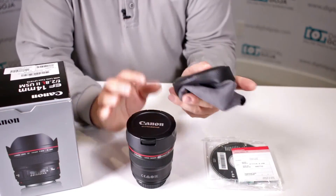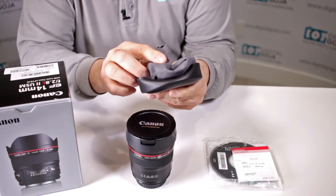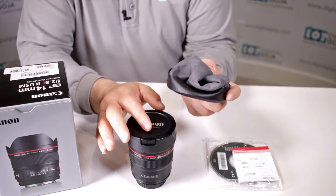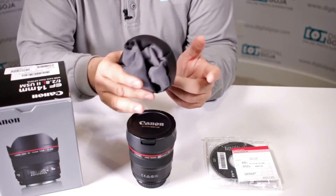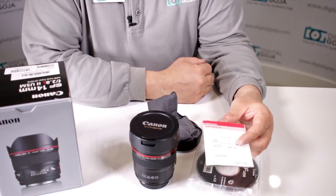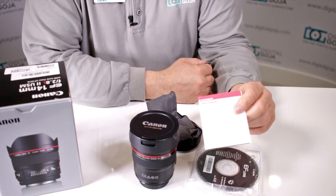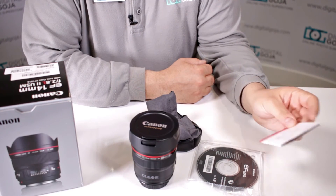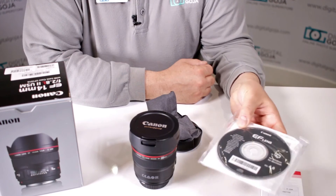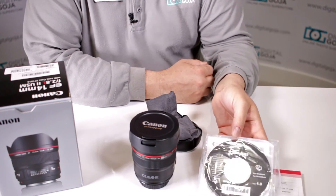When you're swapping out lenses, being an L-series lens they did give you the LP series case so you can put this lens in there and keep it nice and secure in your backpack, or swap it around with whatever other lens you're working with. It's a Canon USA product, so it does come with the standard Canon manufacturer's one-year warranty, only valid in the US if purchased from an authorized dealer like DigitalGoja.com, and you get your standard EF lens CD and instruction pamphlet.